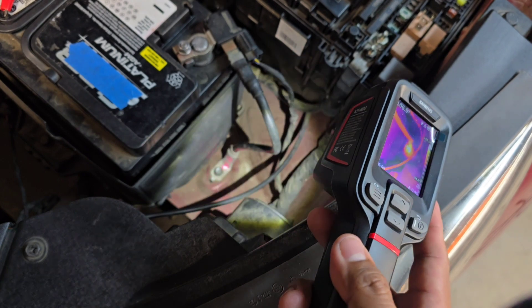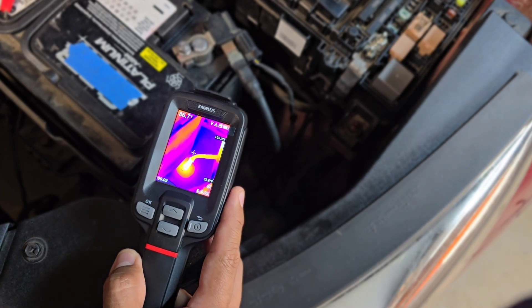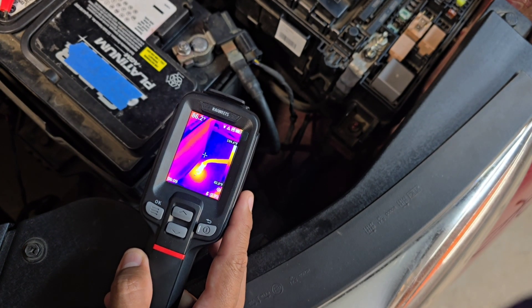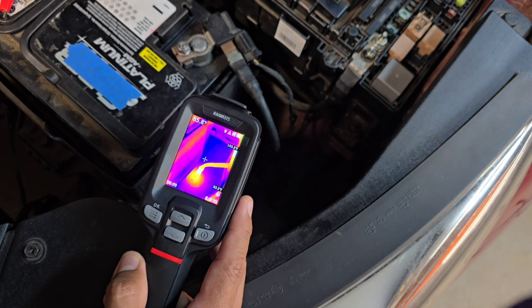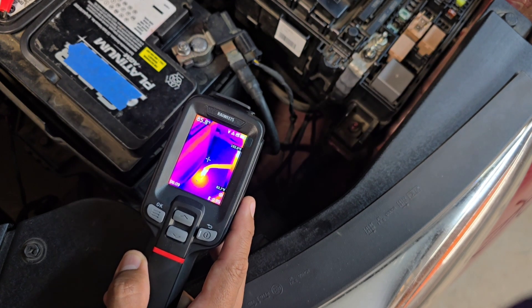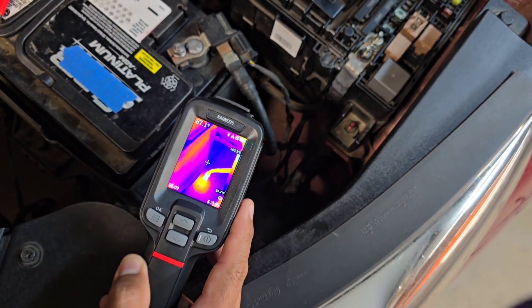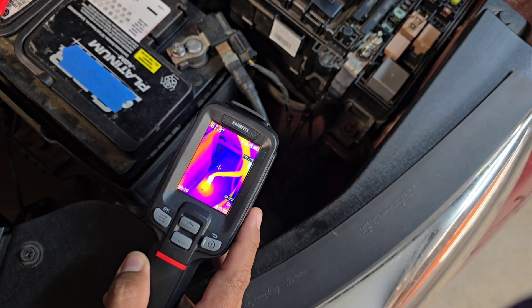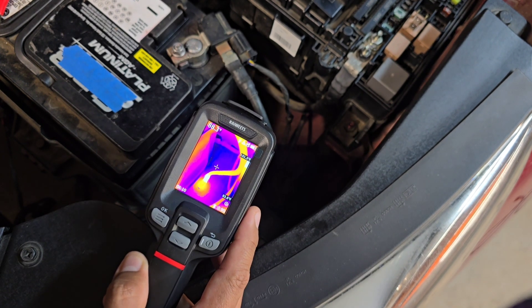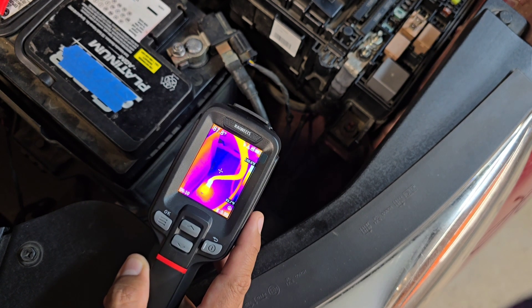See how that wire started to get really hot. Just looking at the wire visually, you don't really see anything wrong with it — but with the infrared imaging gun, you can see there's an actual problem. Finding unwanted resistance on wires and connections in a circuit that you can't really detect with a meter is much easier with a gun like this. It saves you a lot of time diagnosing electrical problems.